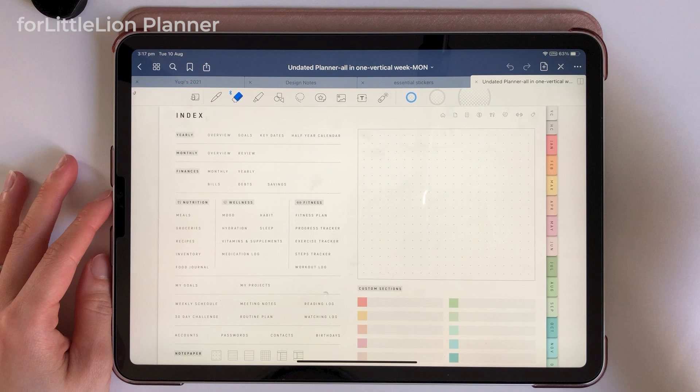Hi there! This planner is from the collection of For Little Lion planners. It's an undated planner. I've been wanting to create a video about how to set up the For Little Lion Undated Digital Planner. In this video, I'll walk you through how to quickly set up your For Little Lion Undated Digital Planner.